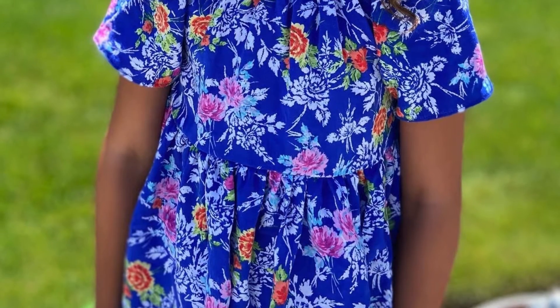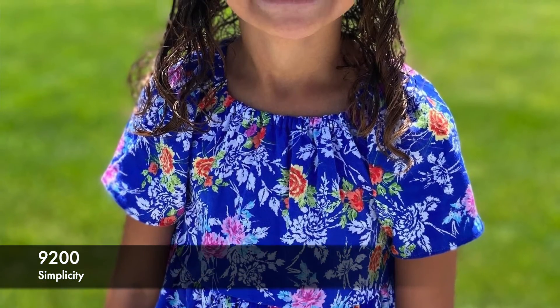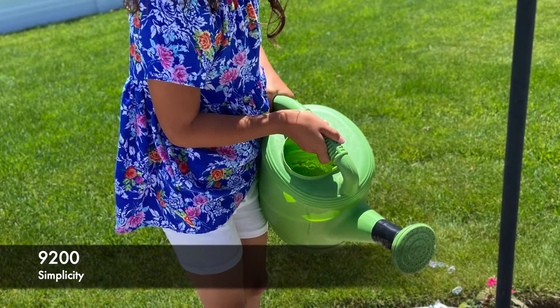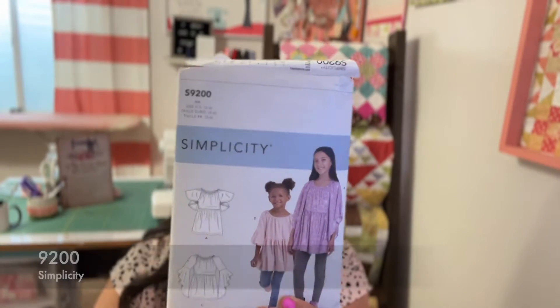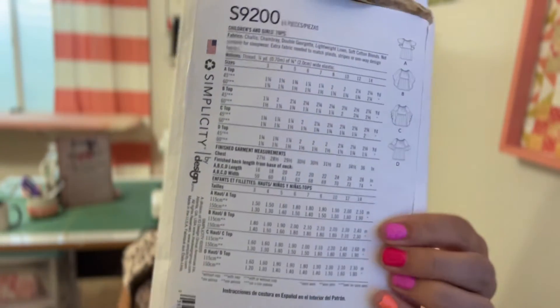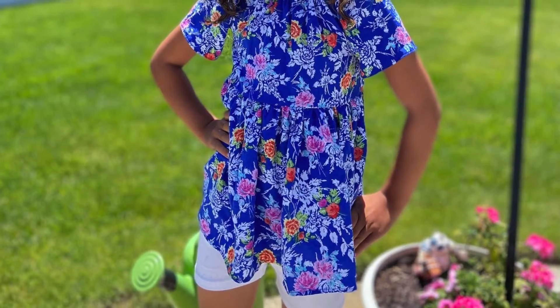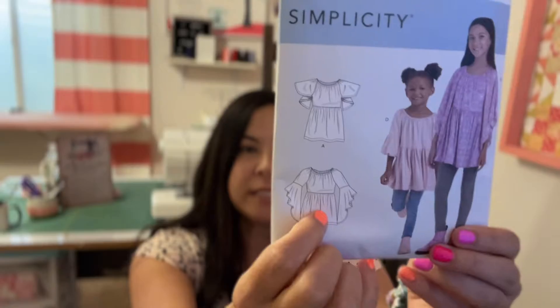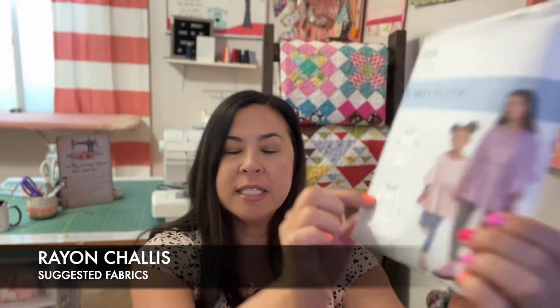I'll be leaving a link in the description so you can click on any pattern you love. The next pattern is Simplicity 9200 — it's a tunic. Here's the picture and the line drawings. I made it for my daughter in View C, but I didn't attach the ruffles. I would definitely attach them on the next one.